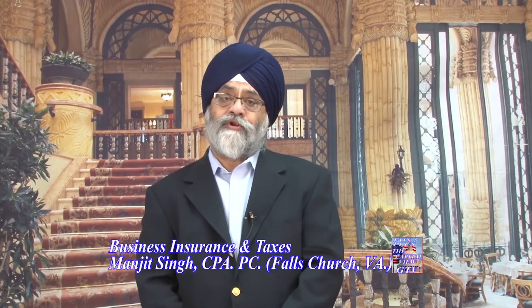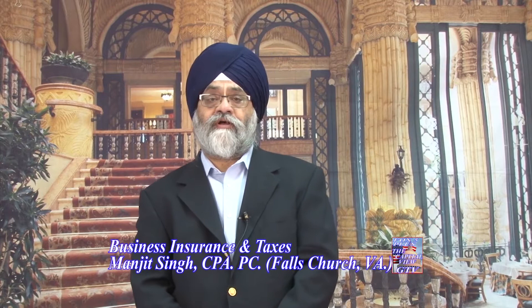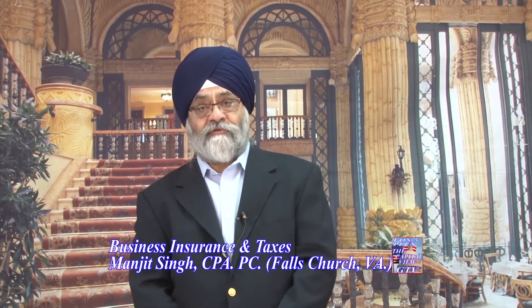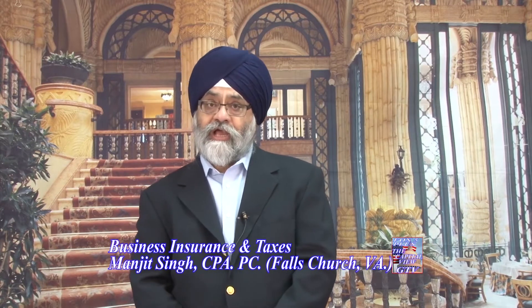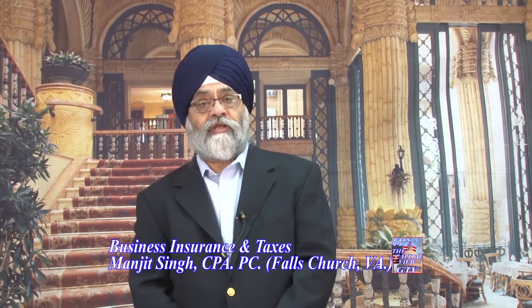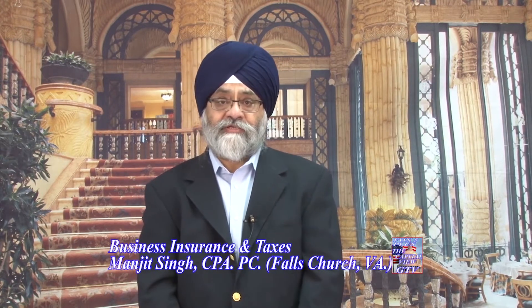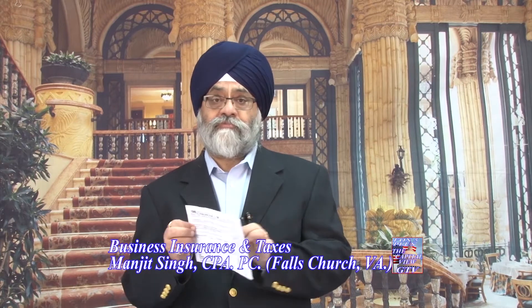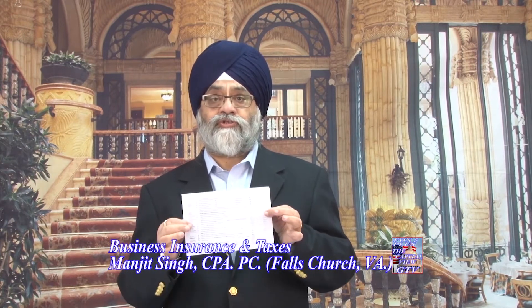Good morning, folks. This is Manjit Singh with offices in Falls Church and Ashburn, Virginia. Today I'd like to take a moment and talk to you about the new IRS Form 1040. As it was promised in the past, it was going to be a postcard size — that's page 1, postcard size, and the back side, page 2.